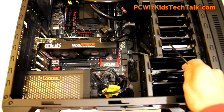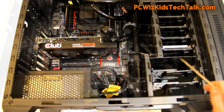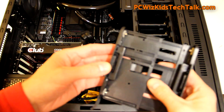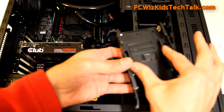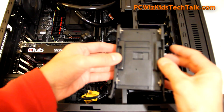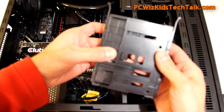The memory — the Patriot Viper 3 — is excellent. It runs very fast with CL10 timings. You'll see the specs in just a second. The modular design of this case makes it easy to install your SSD drive, as you can see I've already done. The tool-less design makes it a snap to set everything up.